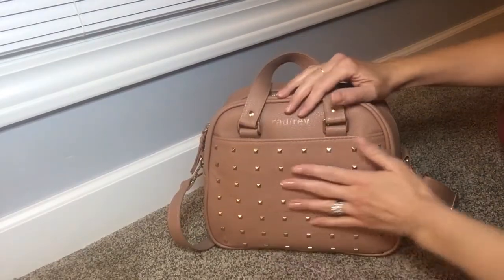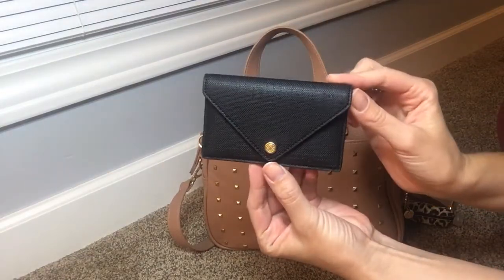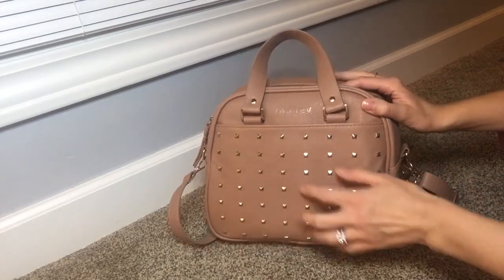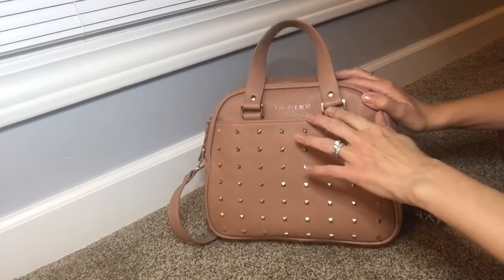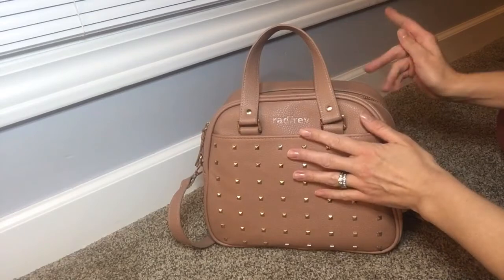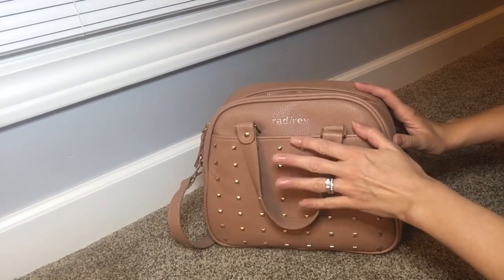In this front pocket here I just have my little Dagne Dover card case and then I also slip my phone in this pocket. I really love bags that have magnetic slip pockets on the front because it's just so convenient to slip your phone or whatever in. I really like that on the Azaria bags — it's like my favorite feature of those bags.